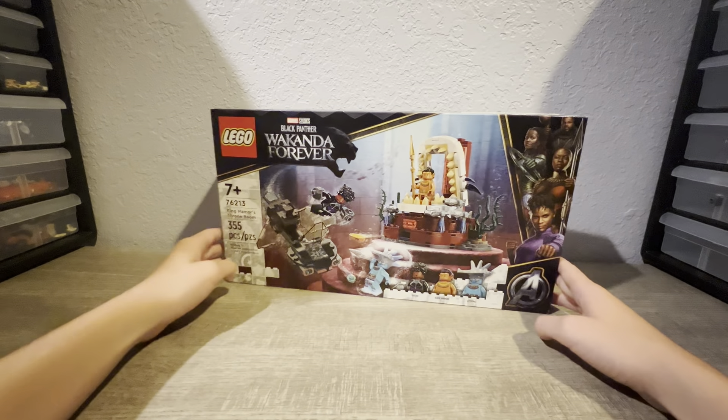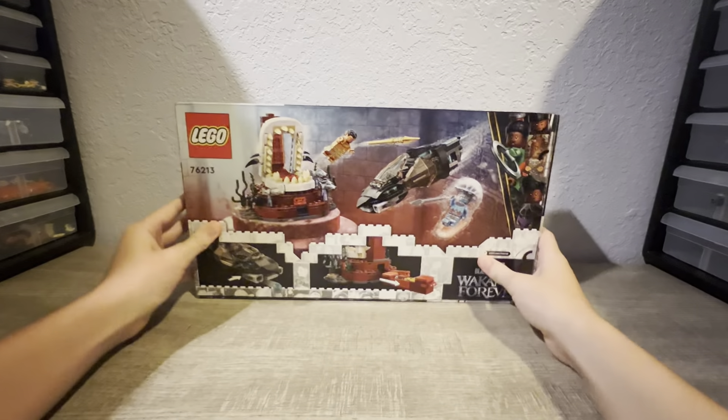It comes with 3 minifigs: Shuri, King Namor, and Attuma. This is one of the newer Wakanda Forever sets.